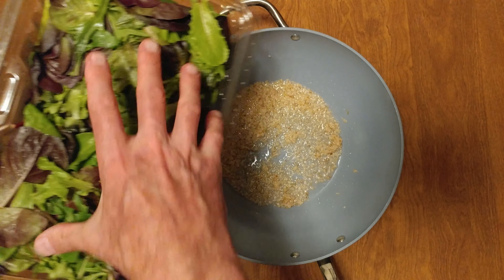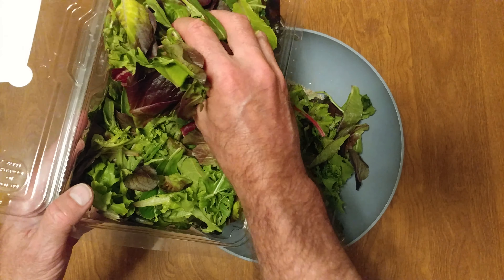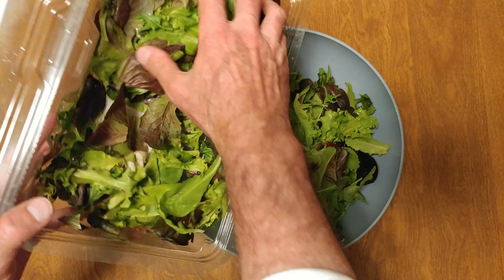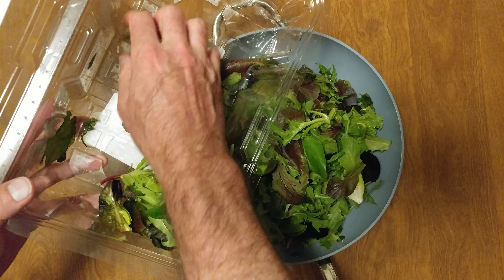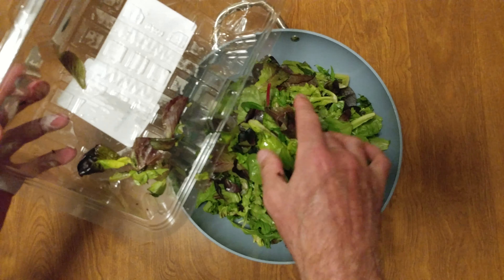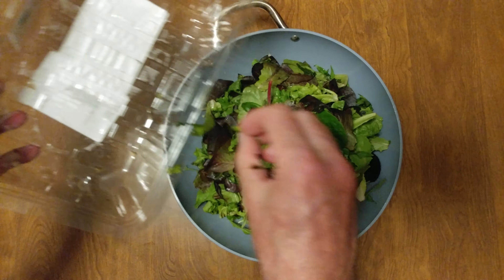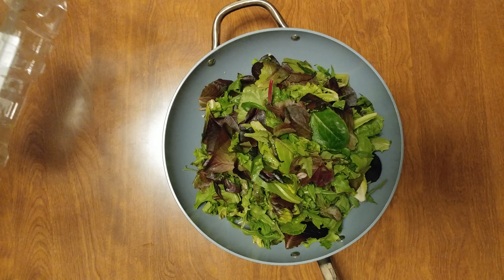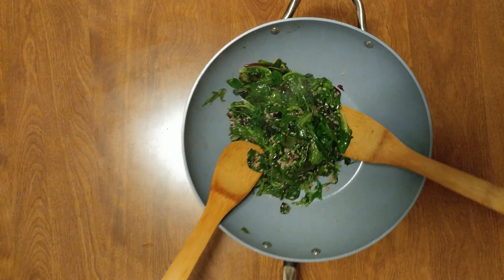We got our organic spring mix. We're going to wilt it down. I didn't realize it was that much — it's a lot of spring mix. And there, it's done.